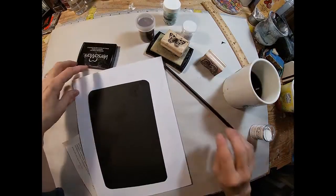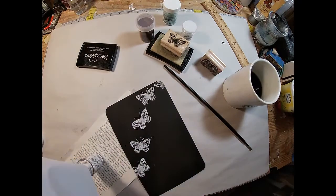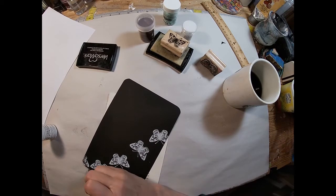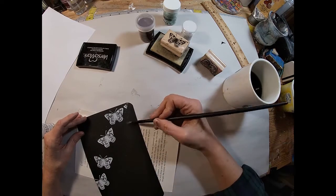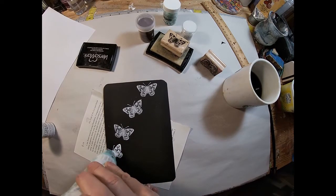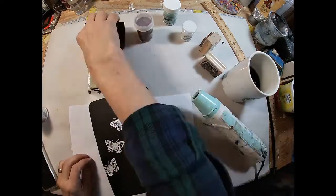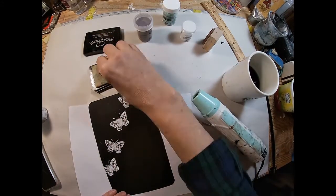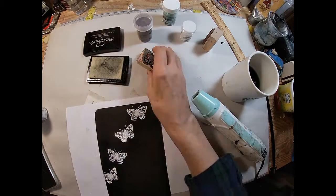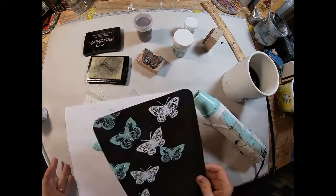I just pulled out the Versamark butterfly stamp, and I will make those butterflies look like they're flying up that page. Once I laid that embossing powder down on that wet ink, I'm using a dry brush to wipe away any drops that shouldn't be there. I hit that one with my finger so I smudged it, so I'm just going to remove it, pull the heat tool out, and activate that embossing powder.